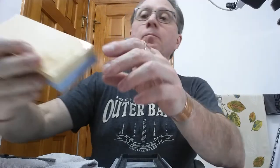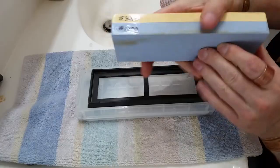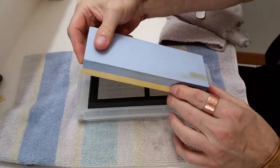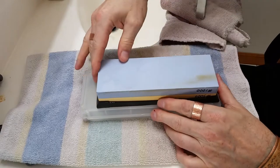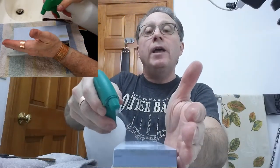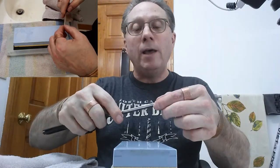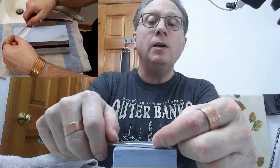For setting the bevel we are going to be using the 1000 side of this stone right here. I'm going to put it in this holder. The stone has been soaking so it is wet. I'm going to go ahead and put a bit more water on that — got to keep those stones nice and wet.